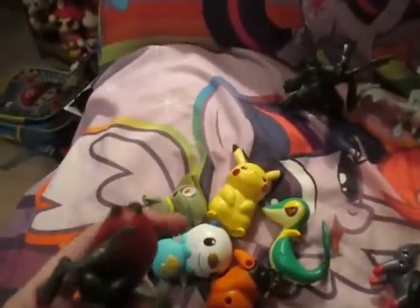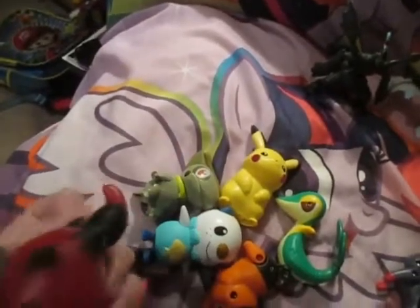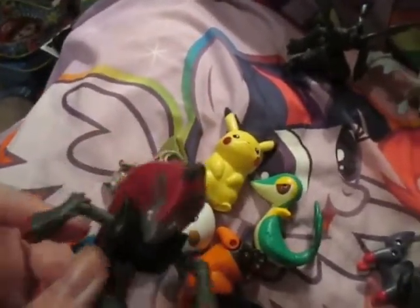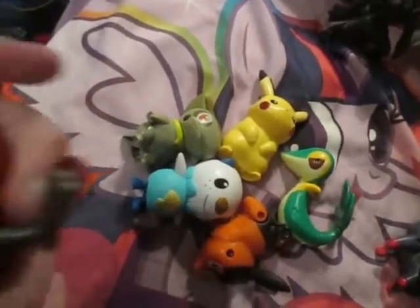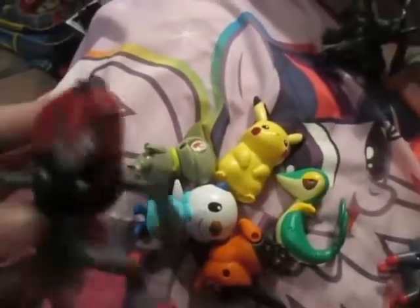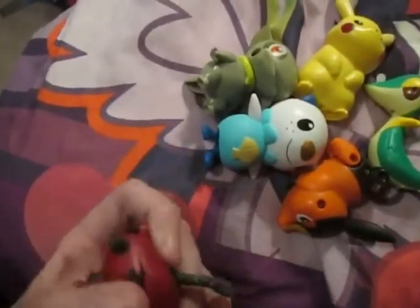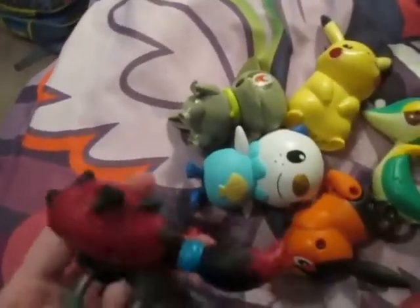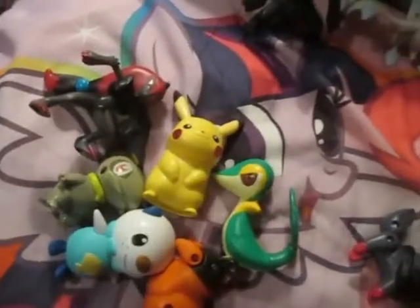And here's his evolved form, Zoroark. He's got some articulation going on - he can twist his waist almost all the way around if you wanted, and he can move his arms up and down. The detail on this figure isn't bad, but it's not something super special. But, you know, it's a McDonald's toy - what do you expect?